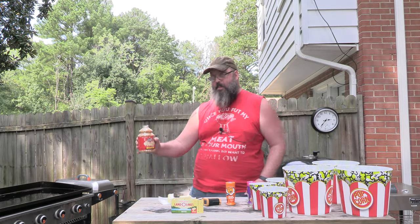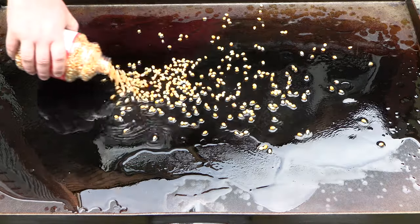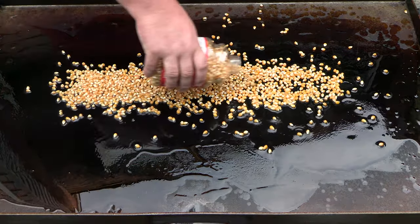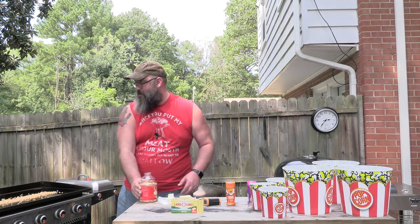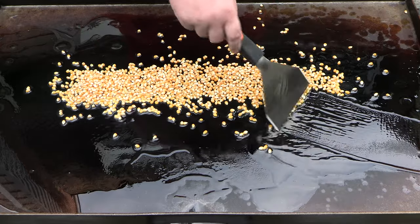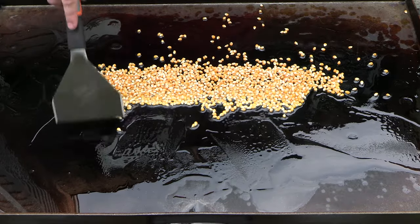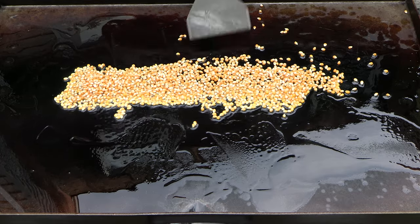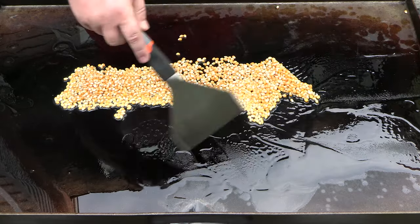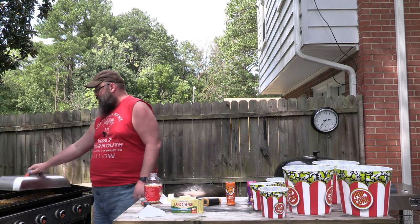We're going to take our popcorn and we're going to lay it in there. Man, that's a lot of popcorn, son. We're going to try to line this up. I can already hear it sizzling. If it starts to pop, I'm going to be mad. I'm not ready for you to pop yet. There goes our popcorn — oh, it's already popping, folks. It's popping already. Let me put the lid on.